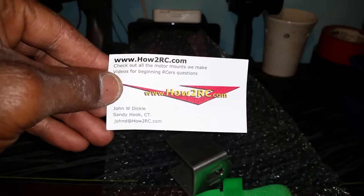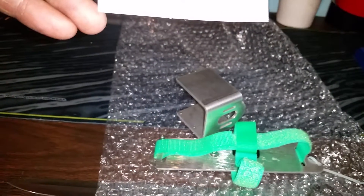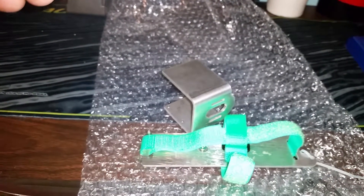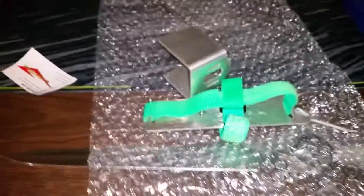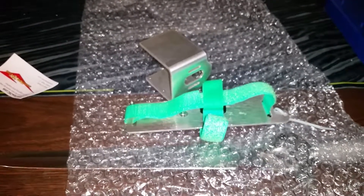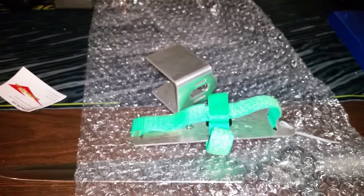You know what I mean — this is the Revo 3.3 electric conversion motor mount that you will hook up to your Revo. In one second I'll show you what my Revo is looking like right now.